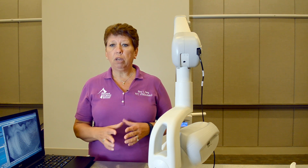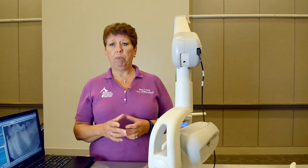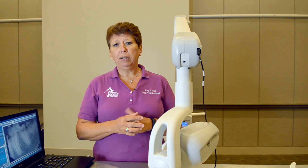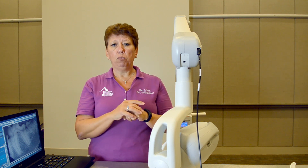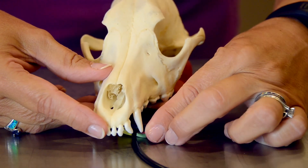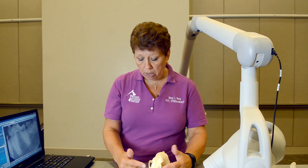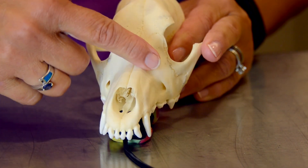The canine tooth can be quite difficult to get because we only see one third of that tooth — two thirds of it is up into the nasal area of the dog. We can use a quick trick with your hands to help get that dental X-ray. Depending on the size of the animal and how big that canine is, I'm going to put the sensor on the animal's palate. The apex of the canine root is way back above the second maxillary premolar.